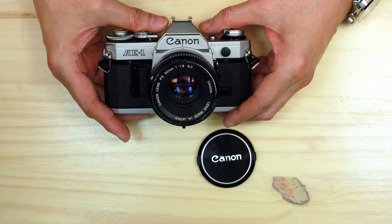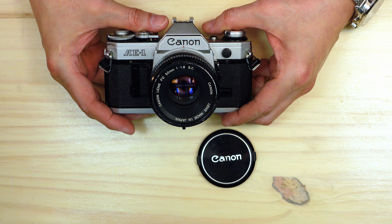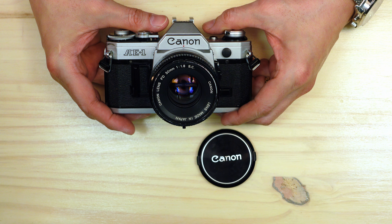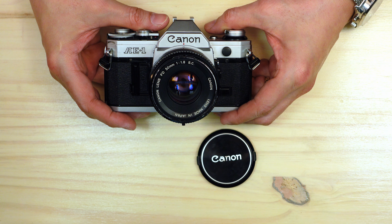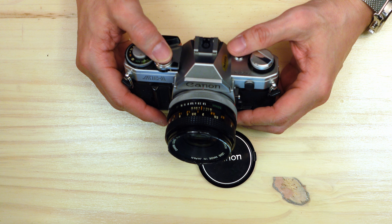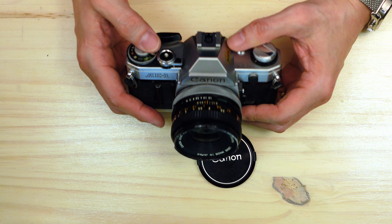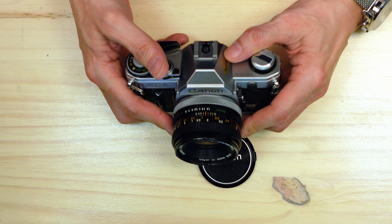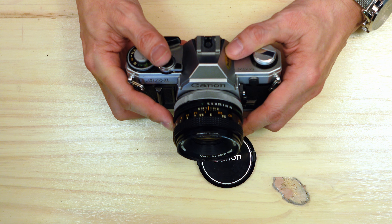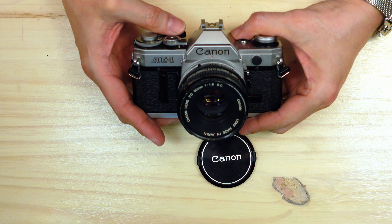The Canon AE-1 was also notable because it was the first mass-produced camera to widely use plastic in its construction. The top deck and bottom deck are both injection-molded plastic, then coated with a metallic paint to give the appearance of a metal top deck. This camera could be operated in both automatic exposure or fully manual exposure modes. It had an electronically controlled shutter. The aperture ring had an A setting — you had to press a small button and turn it to A — making it a shutter priority camera.